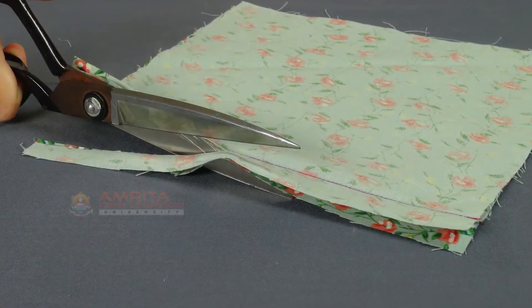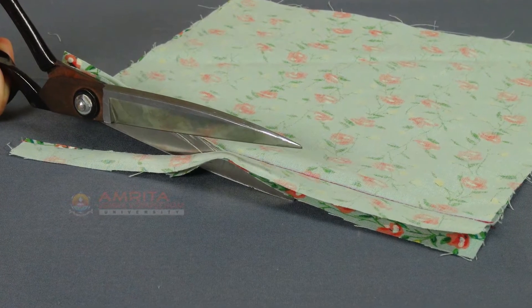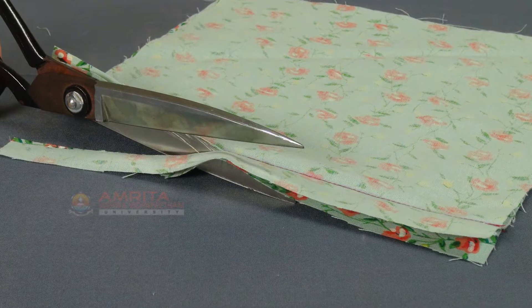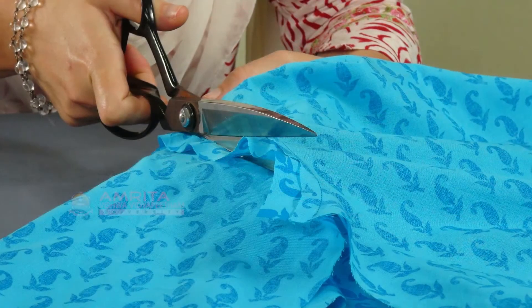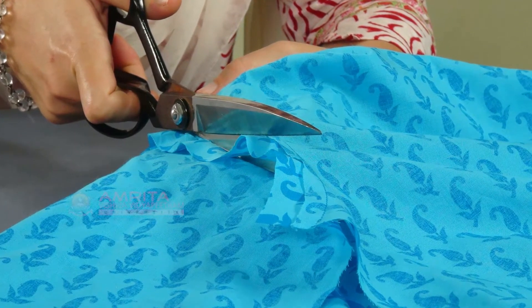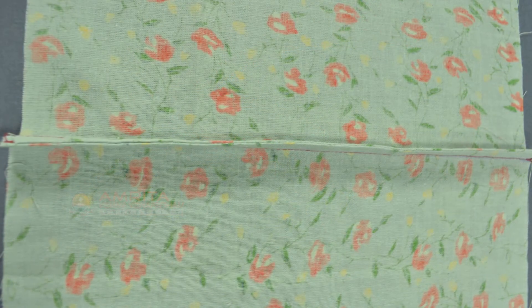Trimming: To trim means to cut away some of the seam allowance. This is done to reduce bulk in order to get a better fit, for example, at the armhole, or to prepare the seam for further construction, for example, the French seam.